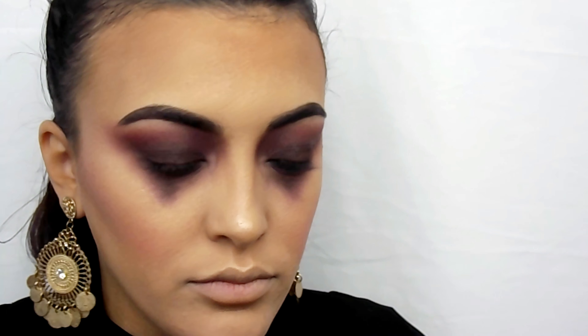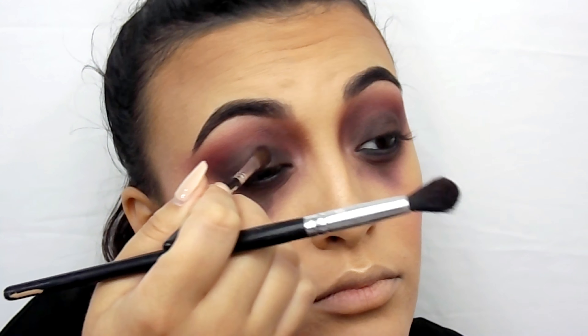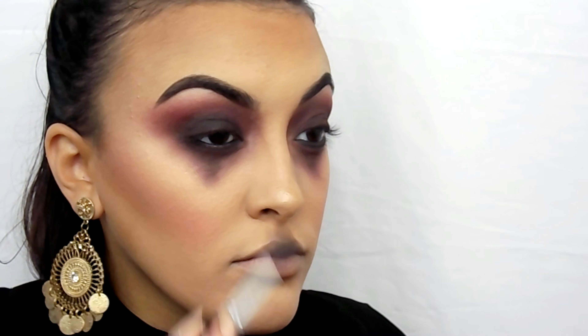All the colors I add to my lid or crease, I transfer to the bottom as well. Basically, use the same colors and go over all the shapes on the bottom — the little teardrop shape we created as well as your lower lash line.